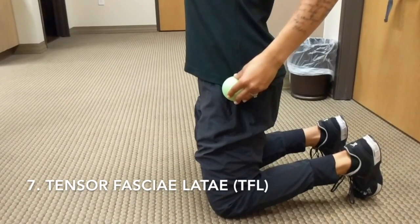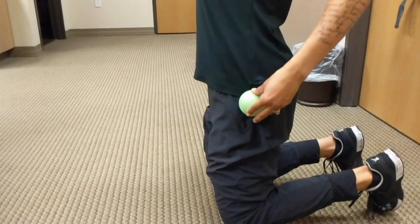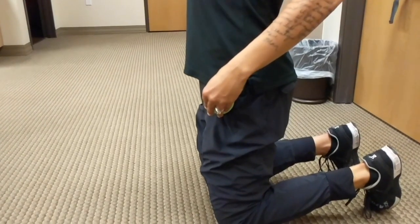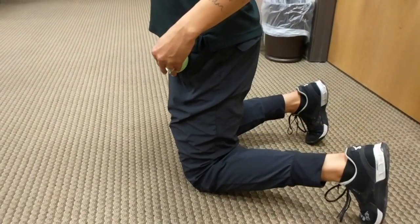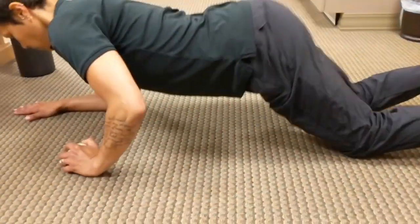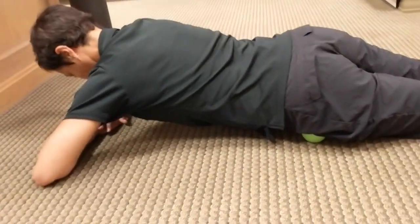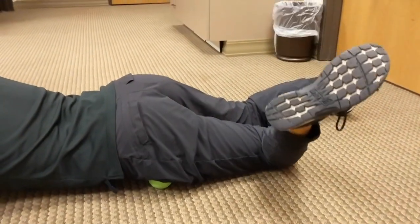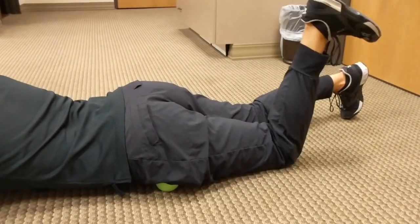The seventh exercise focuses on the TFL musculature, which is responsible for rotating the hip inward. Here Kaylee is placing the lacrosse ball onto the greater trochanter, or the long head of the femur, and then moving that ball a little forward so it's on softer tissue. She's rotating her leg out and in. Placing the lacrosse ball on the softer tissue — not on the bony surface — at about a 45-degree angle, not completely straight forward with the floor, she then goes through internal and external rotation of the leg, looking for that area of discomfort.